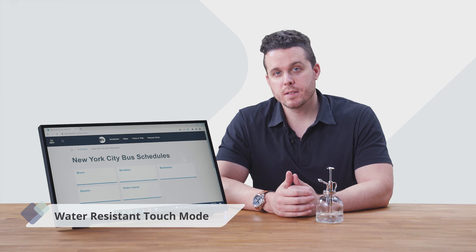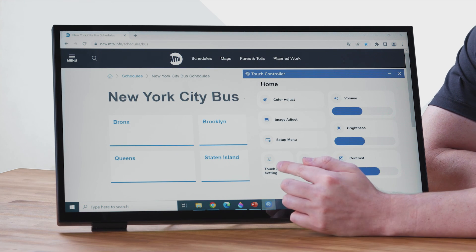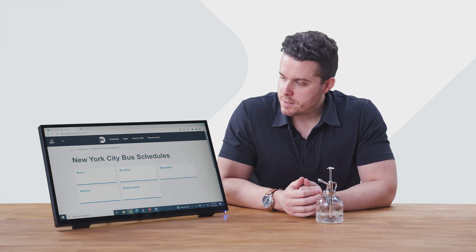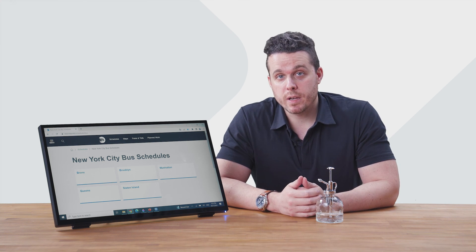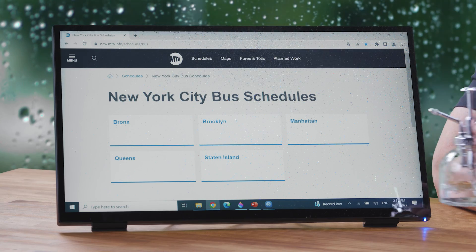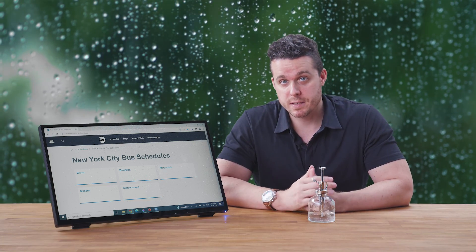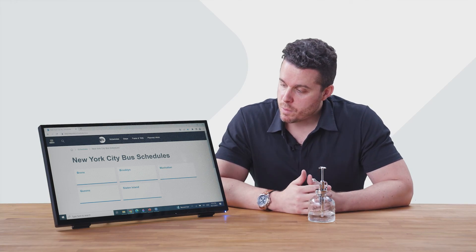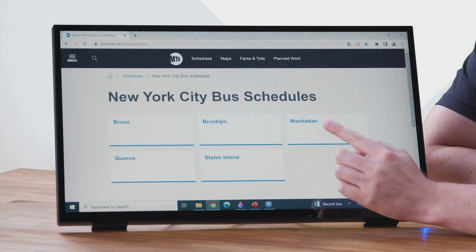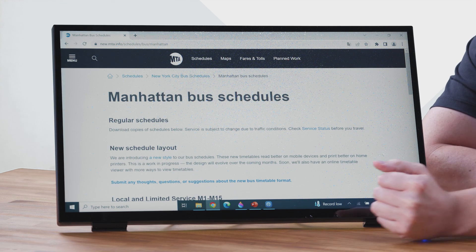When you want to use water-resistant touch mode, make sure that it's turned on by going to the touch controller, touch screen setting, and toggling it on. The water-resistant touch mode provides a smooth, responsive touch screen even in humid environments. However, it's recommended to not directly expose it to outdoor elements as it does not have an IP rating. As you can see, the water droplets will not cause any errors on inputs, but it will still support one finger touch and click, and will recognize up to five points.